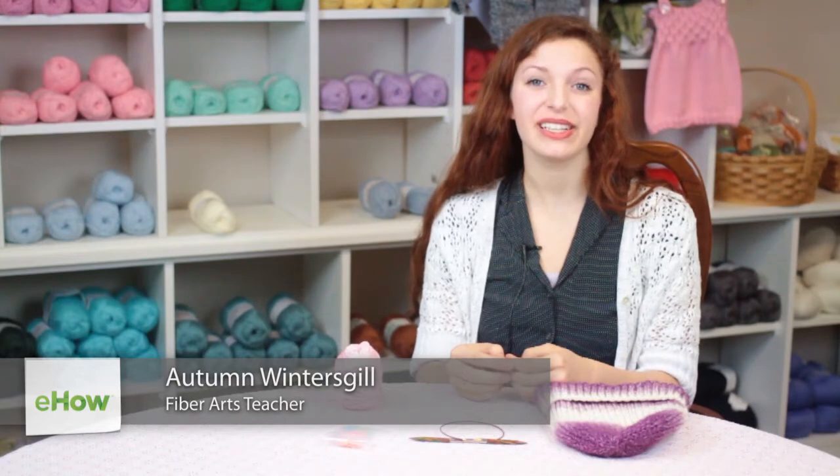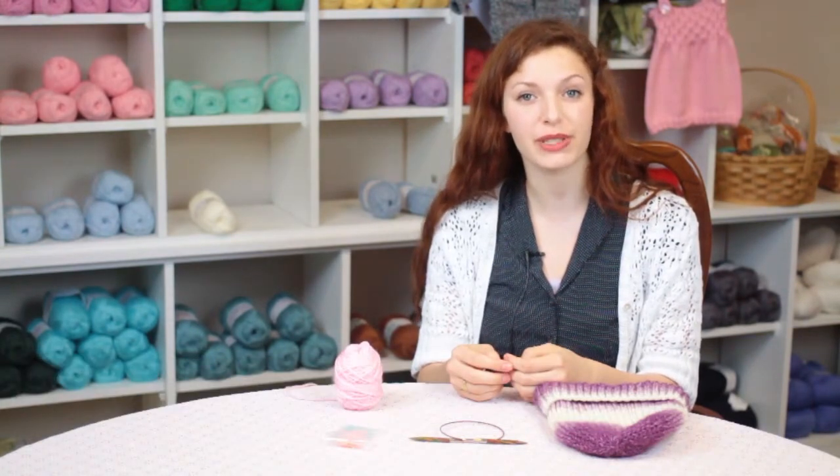Hi, my name is Autumn Wintersgill from Knitting in the Red, and today we're going to talk about knitting a rolled edge ribbed hat.